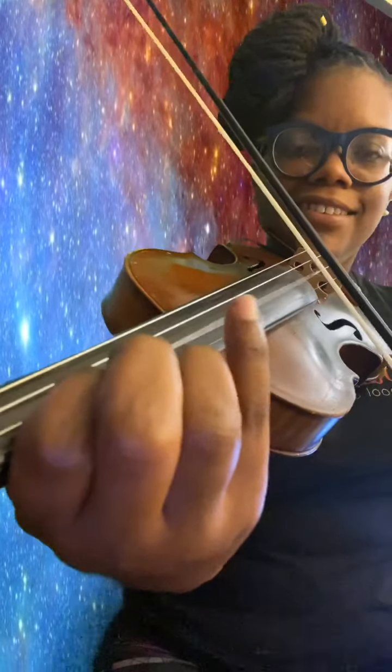One, two, ready, and... One, two, ready, and then... Two, ready, and then... Three... Three, ready.